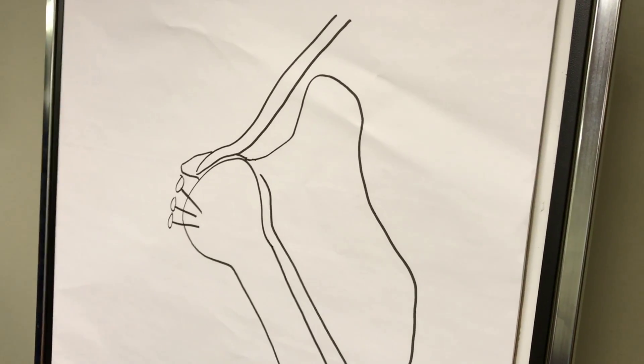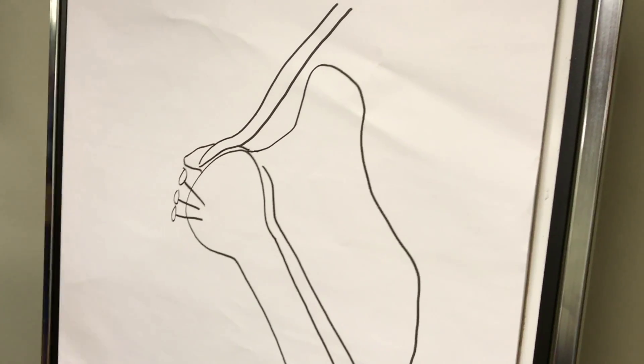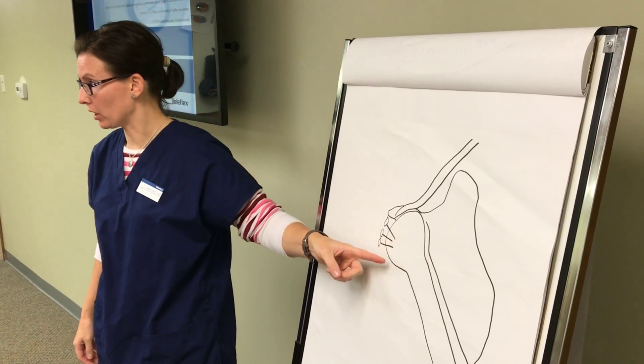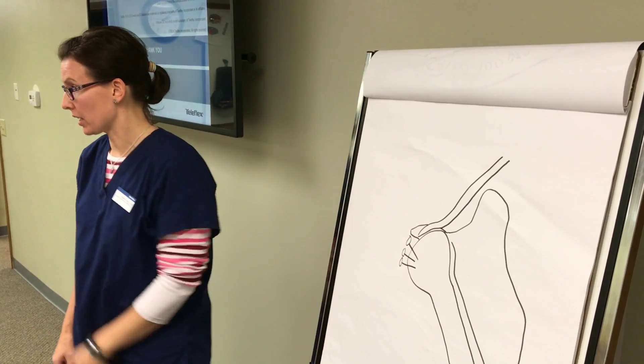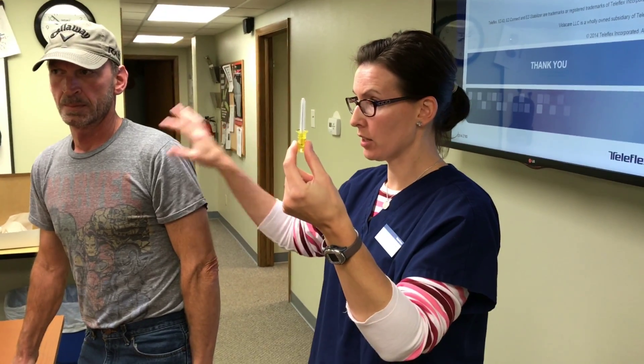You have a space about this big to aim for — it's not a perfect science. I drew a picture and asked her which of these angles is correct; she said they're all correct. You've got a fairly large area. This angle aimed in toward the core will give you a better flow rate; one aimed across the body gives a lower flow rate, but they're all still going into the head or proximal humerus and are acceptable.